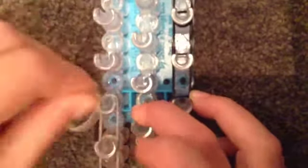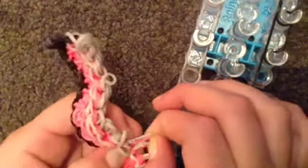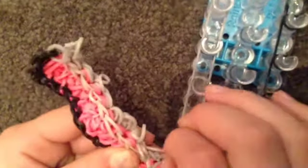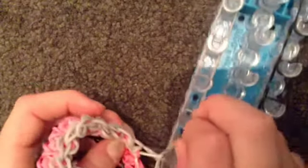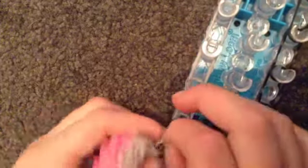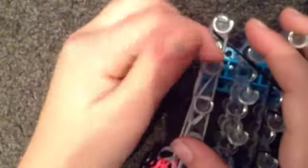Now we're going to apply that last rubber band. We are going to add some other bands. First, take the capping band from the bottom and place it over these pegs with our other side of the bracelet. Repeat this process until this peg.